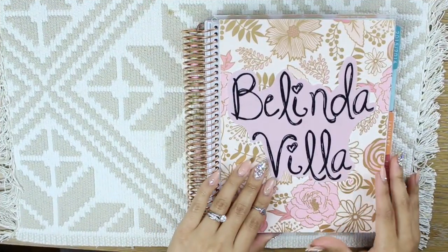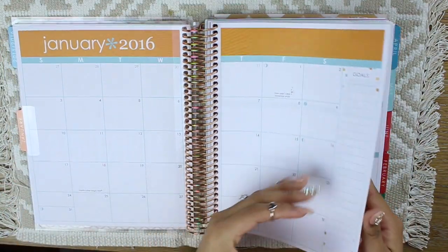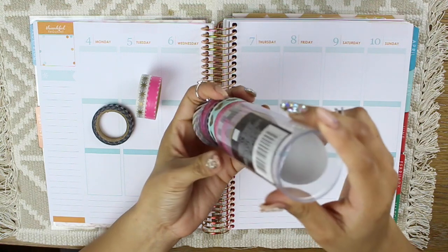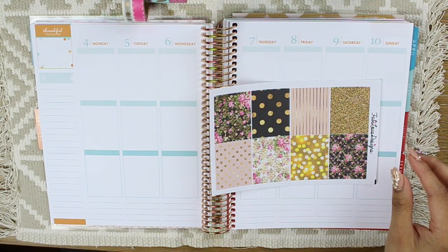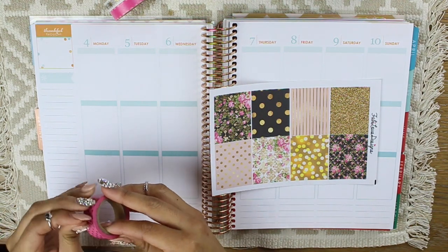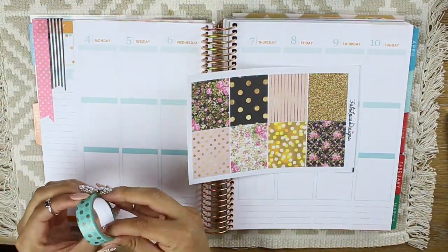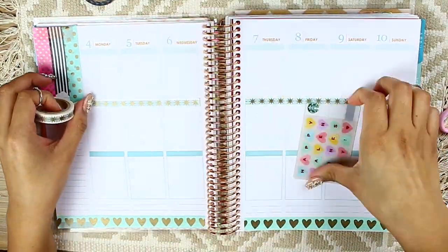Alright, now let's move along to decorating our Erin Condren planner. I'm going to decorate the second week in January because I'm saving the first week for a New Year's Day theme. I really wanted to go all out and be super girly. These washi tapes come in a set from the Happy Planner — they are beyond adorable. I was dying to use this mint one with the gold hearts. I'm also grabbing this sticker sheet from Fabulous Designs — she has some of the absolute cutest stickers. I'll have her coupon code down below. I'm using washi tape to cover up the orange and blue default theme so I can create my own.